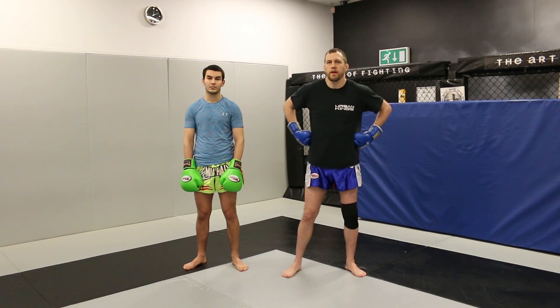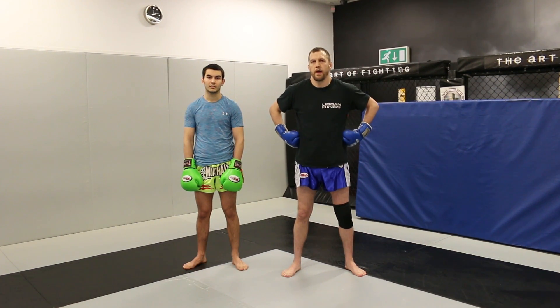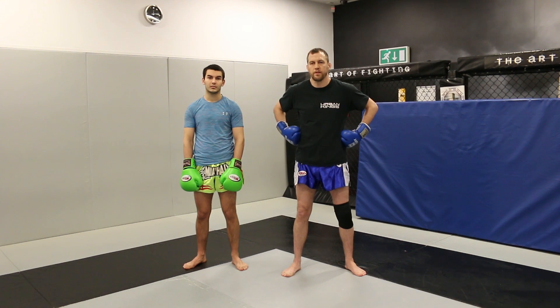Hi, my name is Josh Palmer. I'm here in Urban King's Gym in London. I'm here with my student, Jonathan.